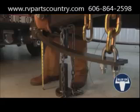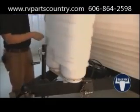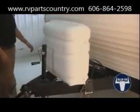The spring bars are flexed. At this point, we are ready to hook up safety chains and electrical cable and drive off.